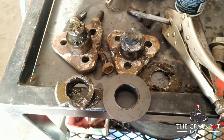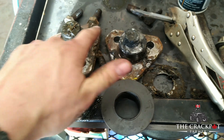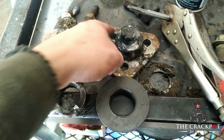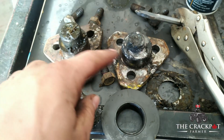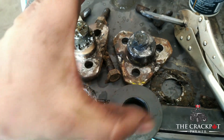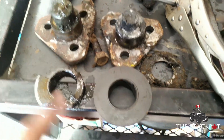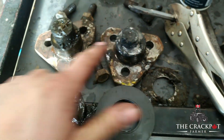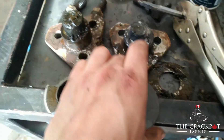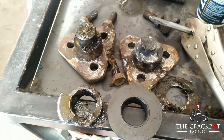Now that everything's taken apart, let's look at what happened. The lower kingpin failed — you can see it's a little smaller around. There was grease on it, so it wasn't a lack of greasing. Probably the lower bushing failed first, which caused it to grind up the kingpin. When the play got really bad and changed the angle of the knuckle, it started sitting on the edge of the top bushing, taking that out too. We need all new kingpins and bushings.